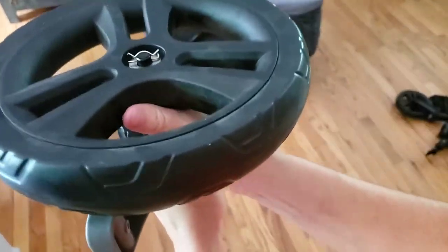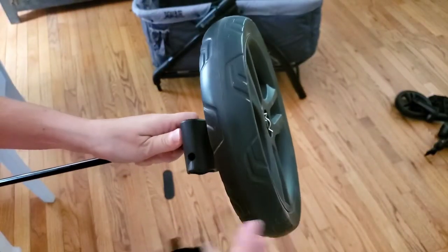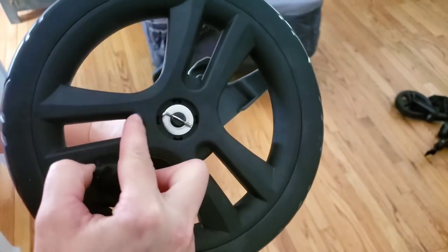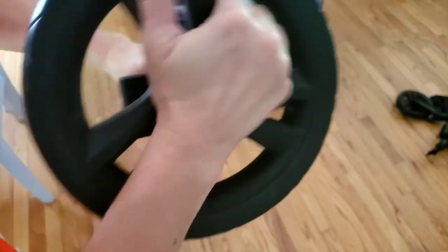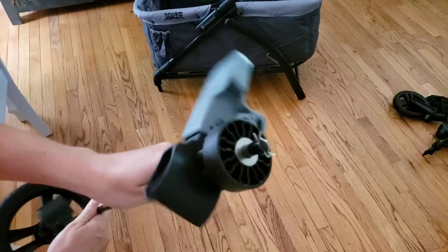Once you've done that, re-add your washer and add your pin back in. Push firmly until it is snugly in, and push everything so it's all the way up to the side as far as it'll go. Line your cap up with the four indents on the inside and then push it in — you're going to need to push firmly. And now your wheel is attached.